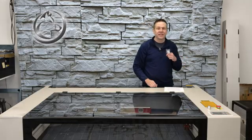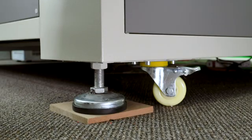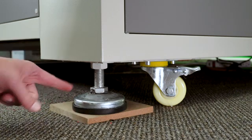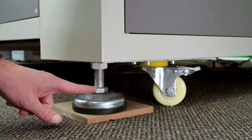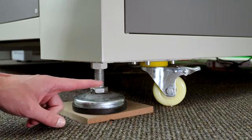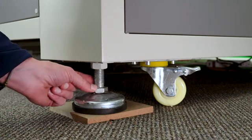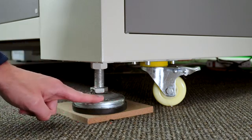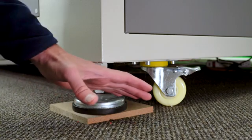The leveling pad style on this machine is the economy style, meaning that this threaded rod all the way to the leveling pad is all one piece. That means when I turn this threaded rod to adjust the level, this pad is going to turn too, and that has a tendency to walk the entire machine around.